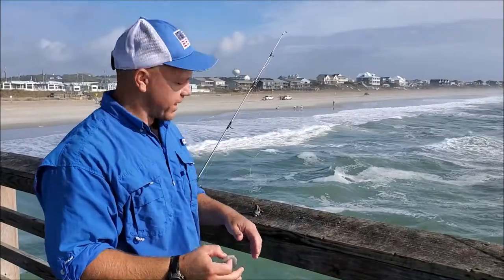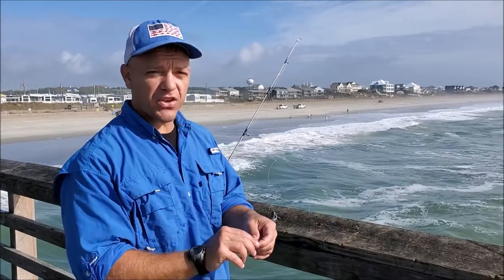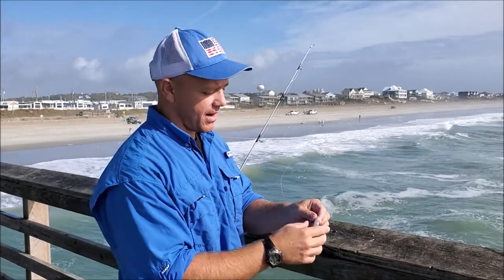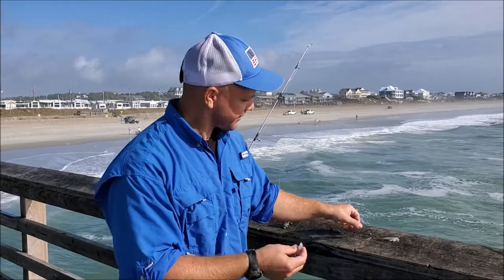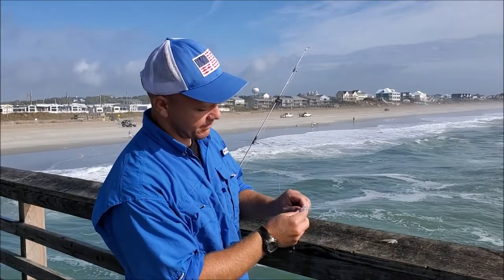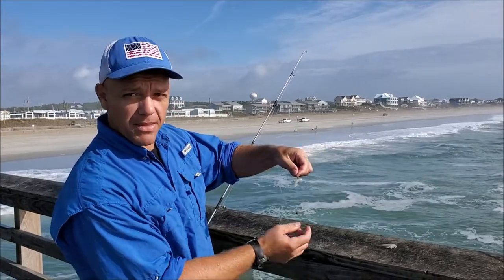Here we go — we're going to take our cast out here. A lot of people make a mistake by using too much shrimp on their hooks. On the size hook and the type of fish I'm fishing for, these bait shrimp are about three inches long. I'm going to use about half of that shrimp — I'll just pinch it in half. I took the shell off, and I'm just going to hook it on the circle hook twice.